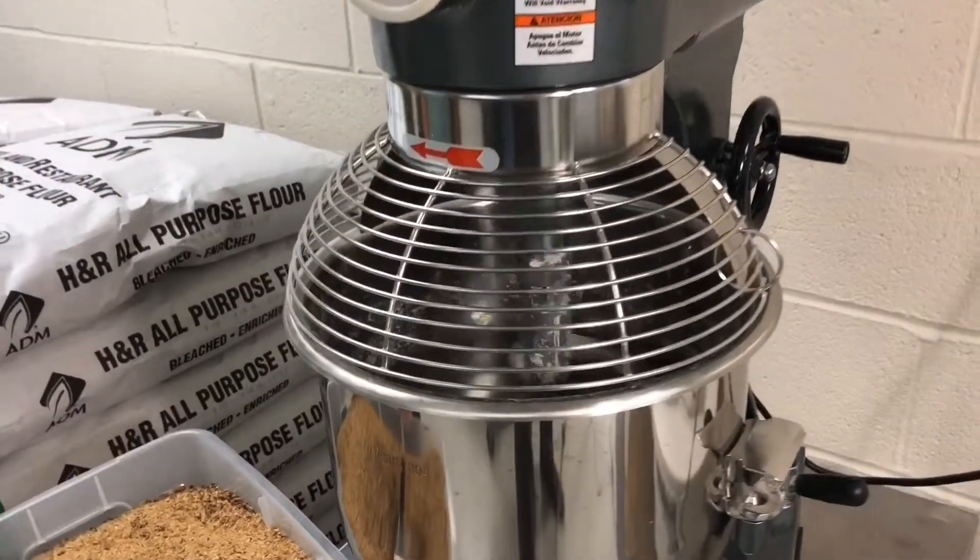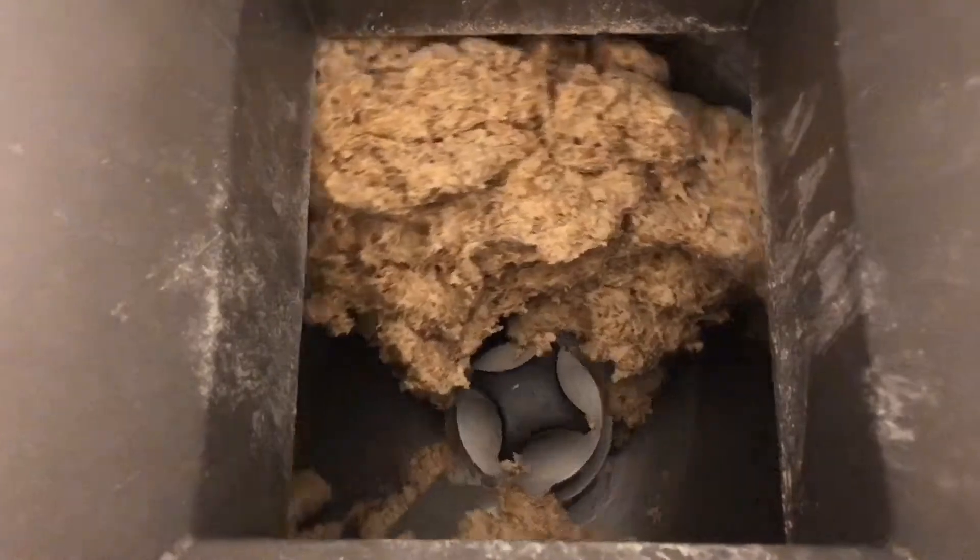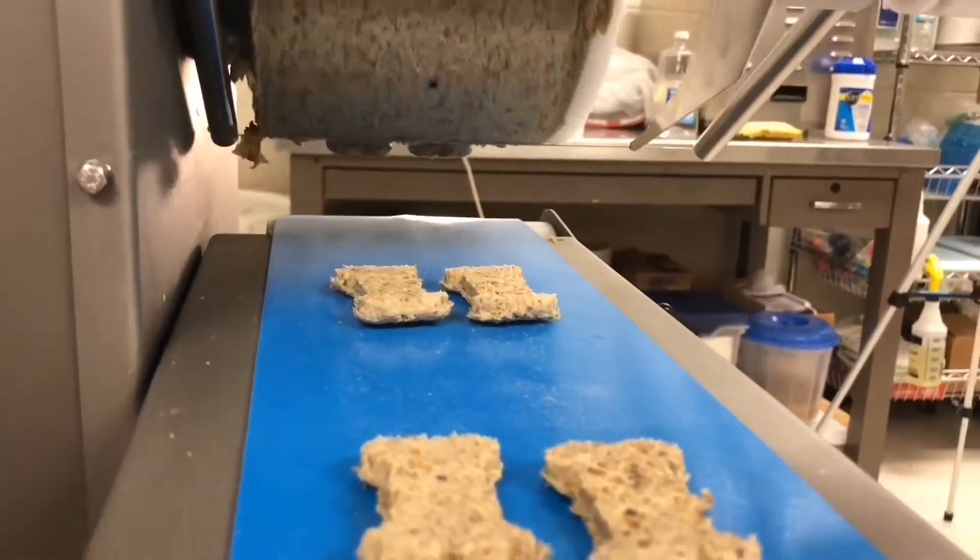Then maybe it's mixed with a variety of tasty and nutritious ingredients. The mixture might come out on a spinning drum, where the doggy bone shapes are extruded and sliced off, two by two.